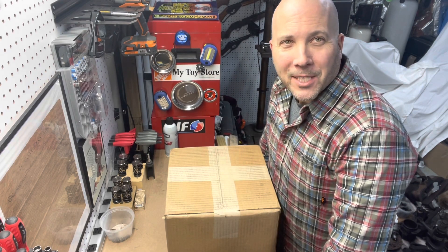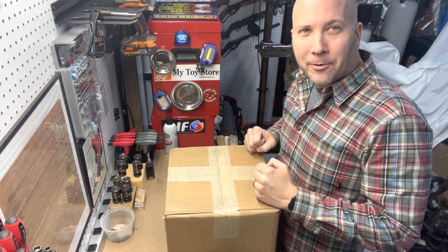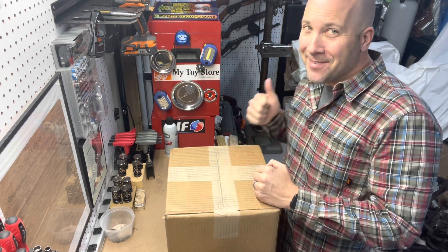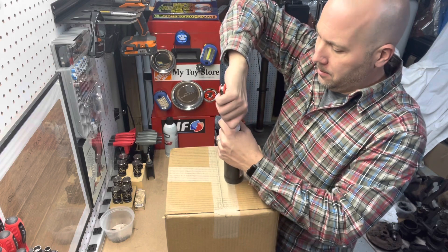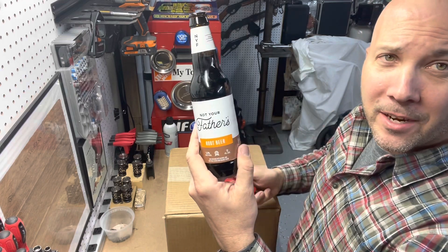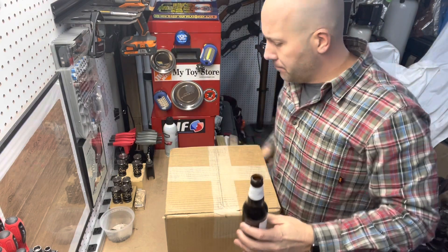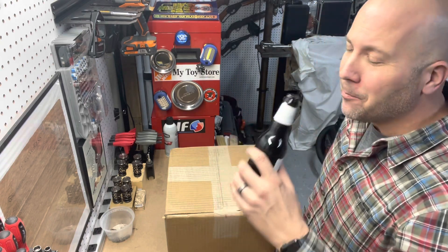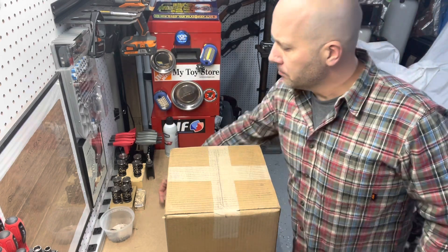Hey guys, we're back in the workshop this evening. Got a present today — I ordered this about a week ago and it came. I didn't think it was gonna come till tomorrow but it came today. Maybe a little excited. I'm gonna enjoy a beverage with it, because why not celebrate. Tonight is a Not Your Father's Root Beer. I like this — I'm not a very big beer guy, but this is delicious. So grab your favorite beverage and join in, in moderation of course.